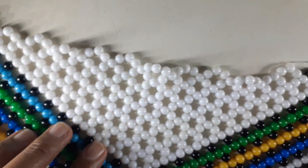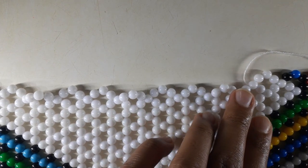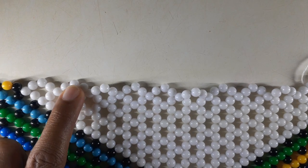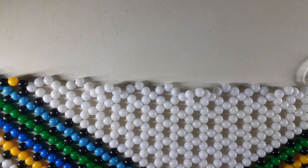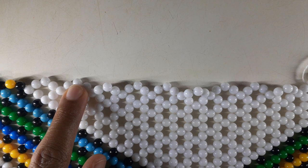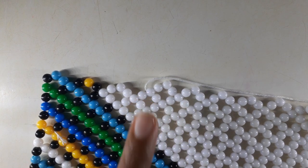From here, let me put it like this because that's how we've been working. We're going to continue moving up until we get to this point. Continue the three white beads up until we get to this point, until we meet again. We'll meet again at this point.